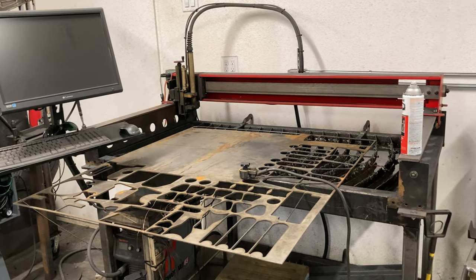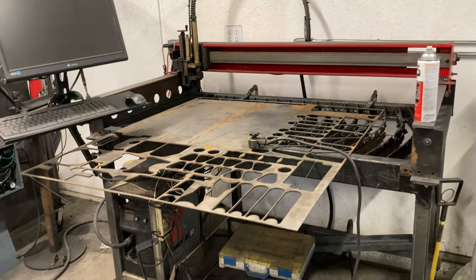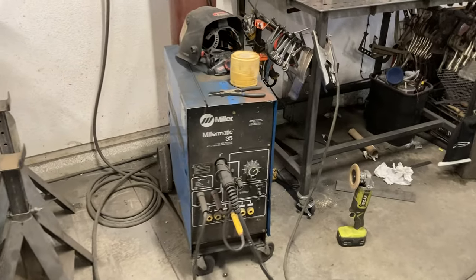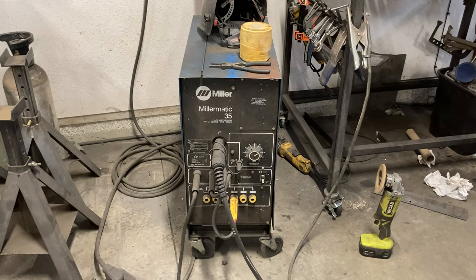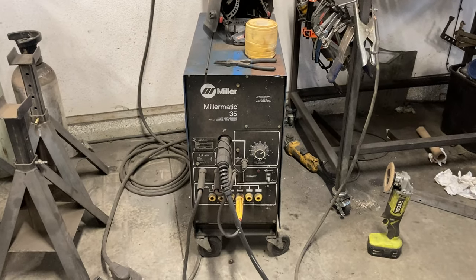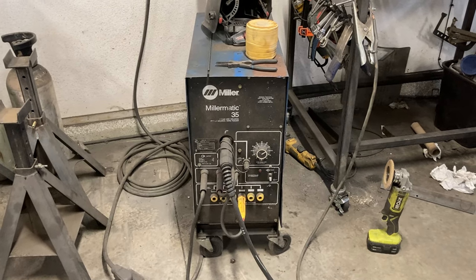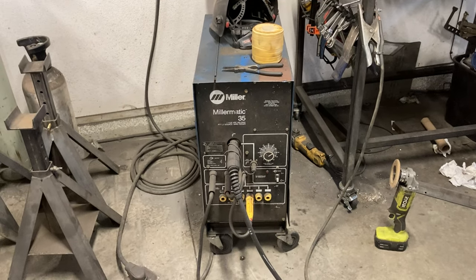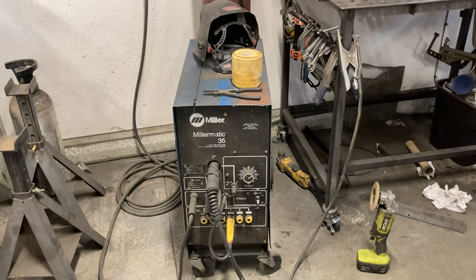I have a friend with a full-size table, so when I need something big I just farm it out to him. It's my welding area — I've got an old dinosaur Miller, Millermatic 35. This thing's from the mid-80s, I believe. I've had this about 20 years — it just runs and runs and runs. Super reliable, super consistent. Zero electronics inside of it. Just a great old machine.